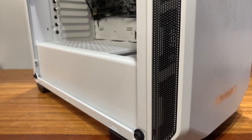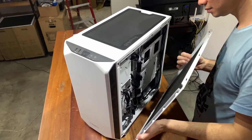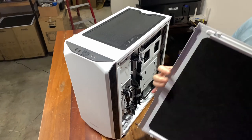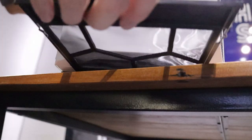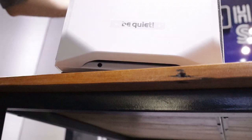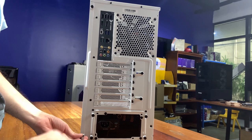Some of these are small but welcome additions like the Velcro straps in the back for cable management. Some of them are only found in much more premium cases, like the foam included in the side panel for better soundproofing — this is a BeQuiet case after all. The bottom filter also thankfully covers the entire length of the bottom instead of being just a small tiny square covering the PSU intake, which is what you'd commonly find in entry-level cases.